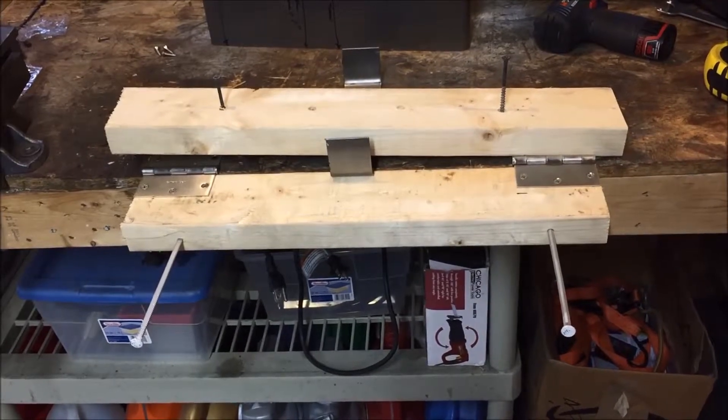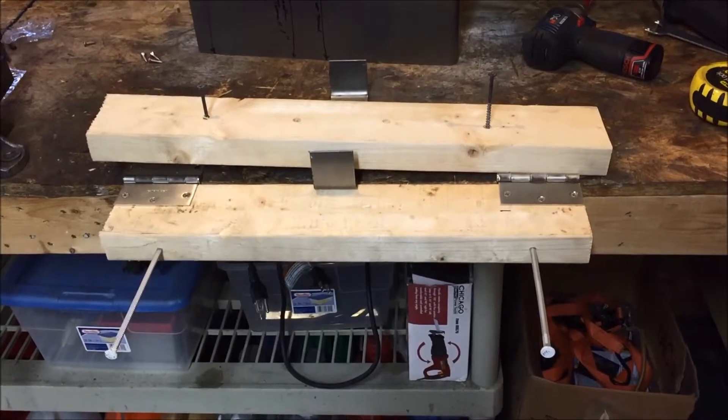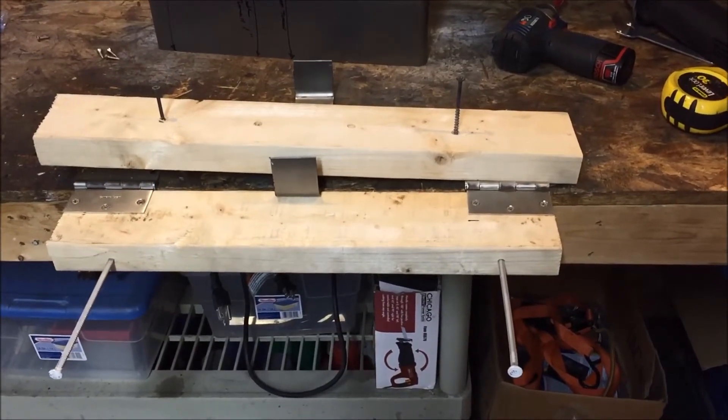I hope this helps everybody out. If you guys ever want to do a cheap DIY sheet metal brake for doing simple bends or something like that, this is a great option. If there are any questions, comments, or concerns, go ahead and leave them in the comments box and I'll get back to you as soon as I can. Thanks for watching and have a great day!